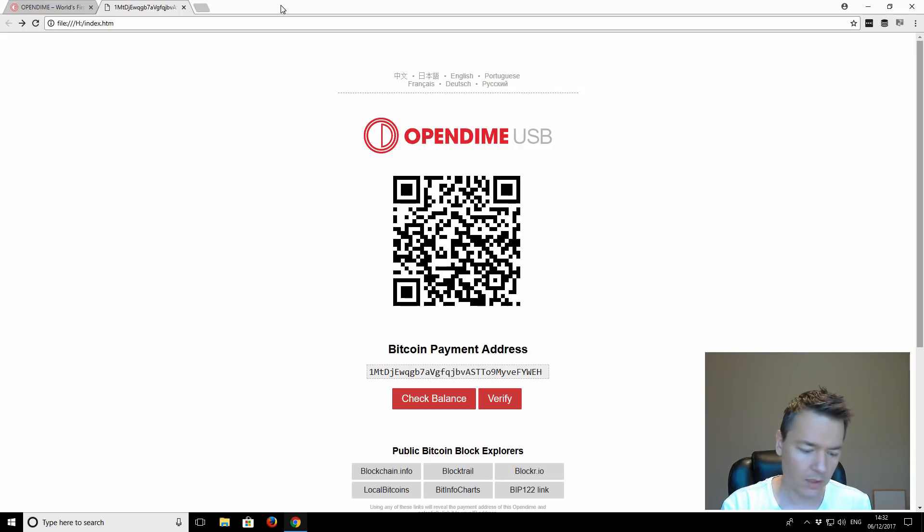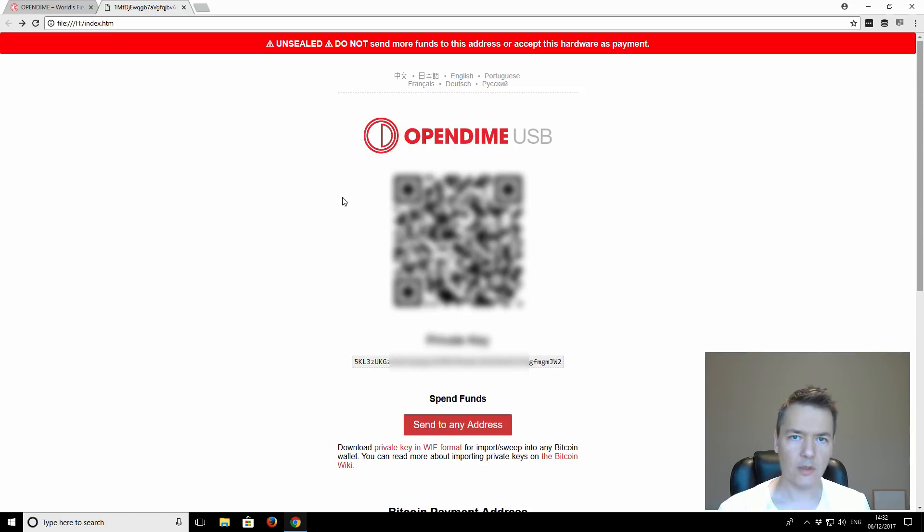I'll remove the pin and now I'm going to plug it back in and see whether our seal has been broken. Let me put it in the right way. If I just refresh this page — okay, you can see right at the very top: 'Unsealed — do not send more funds to this address or accept hardware as a payment.' We can see clearly the seal has been broken.